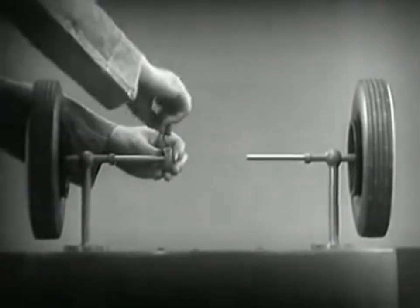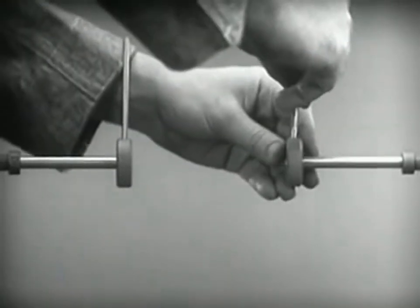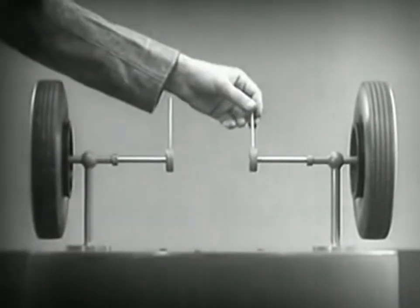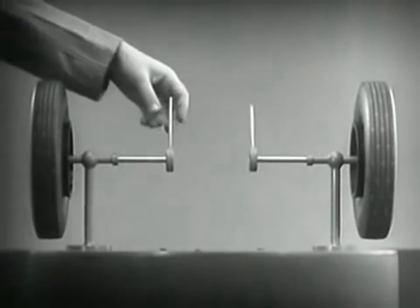Let's fasten a spoke on the inner end of each axle so that by turning the spokes, we can turn each wheel separately.